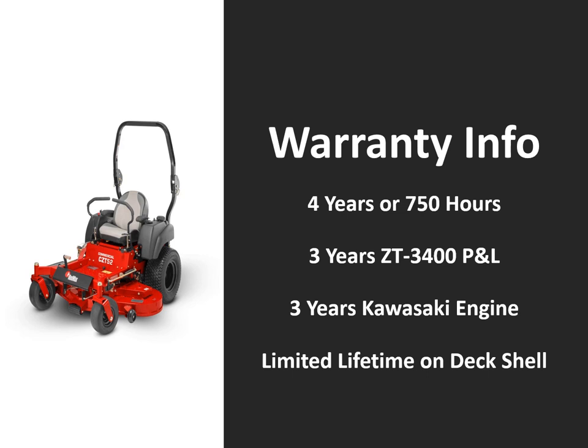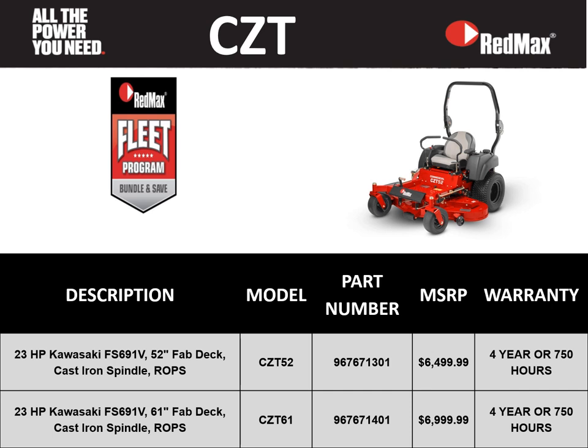We'll deep dive into the warranty info on the CZT series mower. The CZT series has a 4-year or 750 hour warranty, a 3-year warranty on the Hydra-Gear ZT-3400 transmission, a 3-year warranty on the Kawasaki engine, and a limited lifetime warranty on the deck shell. To recap: with 52 and 61 inch deck sizes, a 4-year 750 hour warranty, and the fleet program allowing end users to combine wheeled and handheld items, this is a great mower at a great price point.